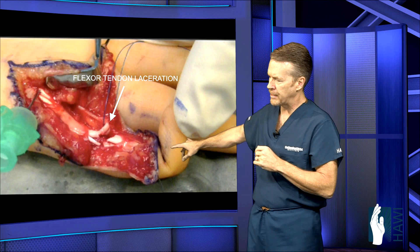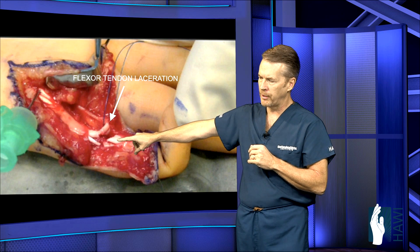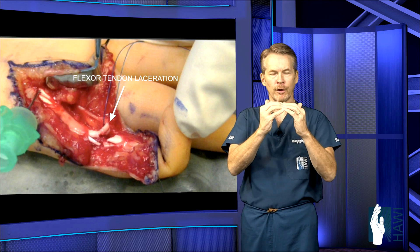Let's take a look now at an actual open patient, where the two flexor tendons, as indicated by the tip of the arrow, have been cut. We flex the tip of the digit so we can get those tendons in close proximity for a good repair.